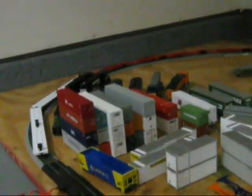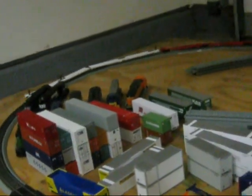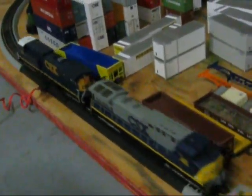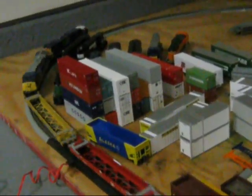Now I'm just running the bare tables. Next I'll probably fill them all up, but now we're just going to call this train CSX Q176, which is usually a bare table train from Jacksonville to Charlotte.